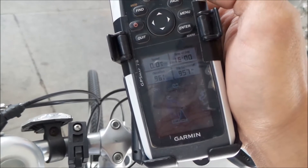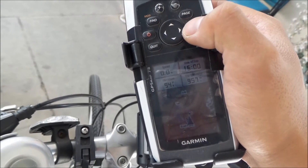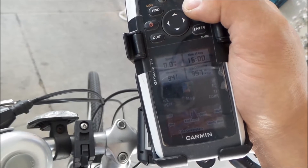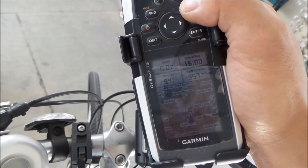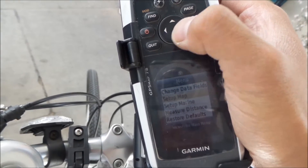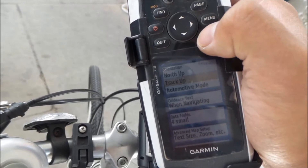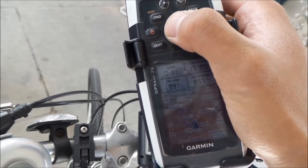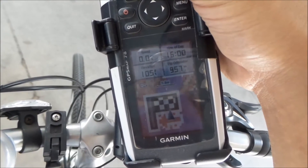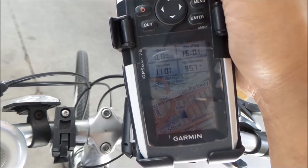What you want to do is set the map up. On the map screen — there are multiple pages on the GPS 78 — you want to go to the map screen right here, then go to menu, then set up map, and then make sure your orientation is set to track up. Then you want to zoom in to about 800 meters or 800 feet.